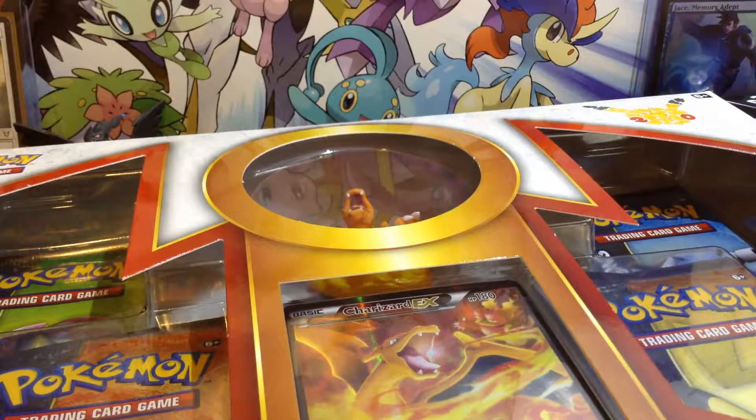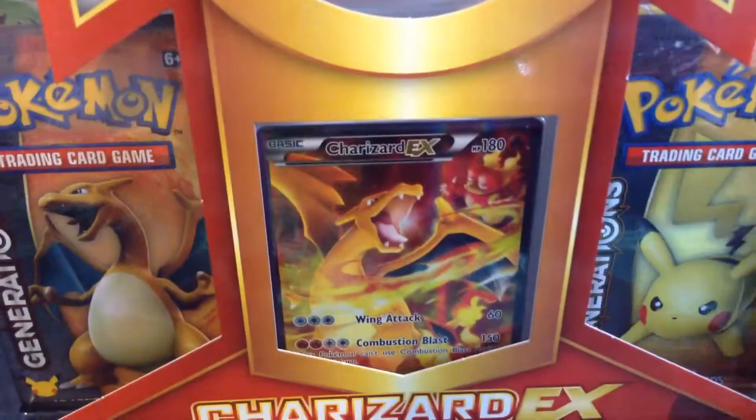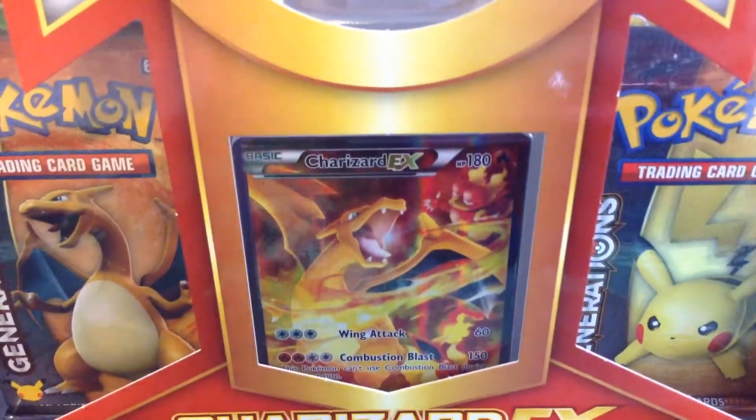What is up, YouTube? Goomio on Pokemon, and I have a very special opening. I went to Target and I saw this, and of course I had to get it, because these are really expensive and I found mine for a pretty good price. So this is pretty awesome to have.